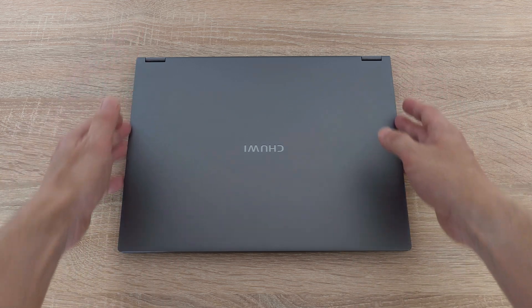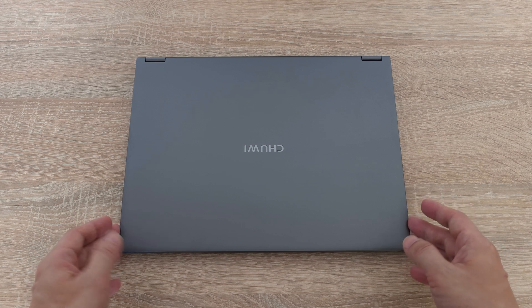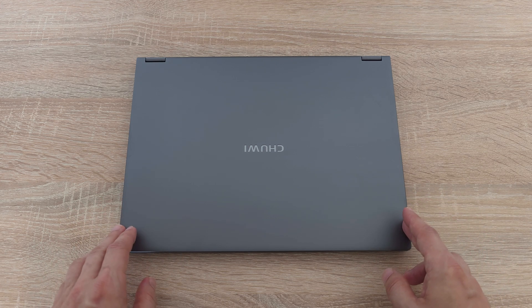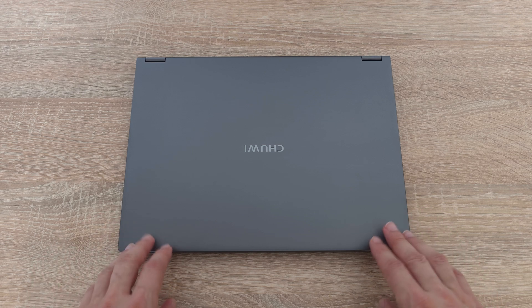The best part is that it's super affordable. We are going to break down all the specs and features, run some benchmarks as well as do a gaming test. So stick around to see if this notebook is the perfect fit for you.